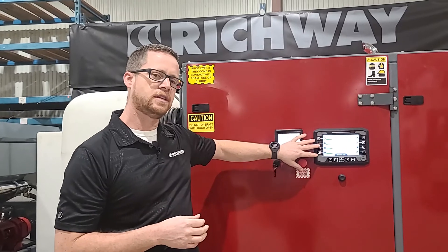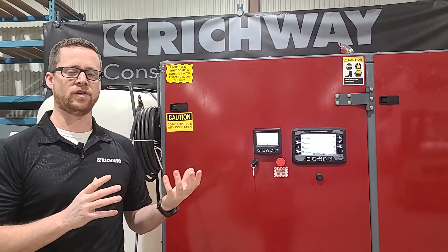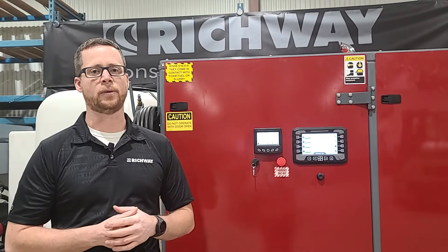I'm not going to go into the G2 control any further — we've got some videos where we've dug in deeper on how to set it up and how to run it. I just wanted to give you an overview of the control and the rest of the machine. If you've got any questions on our CT100D or any of our other machines, feel free to get a hold of us — you can call us, email us, text us, whatever is going to be easiest and most convenient for you, and we'll be happy to help out any way we can.